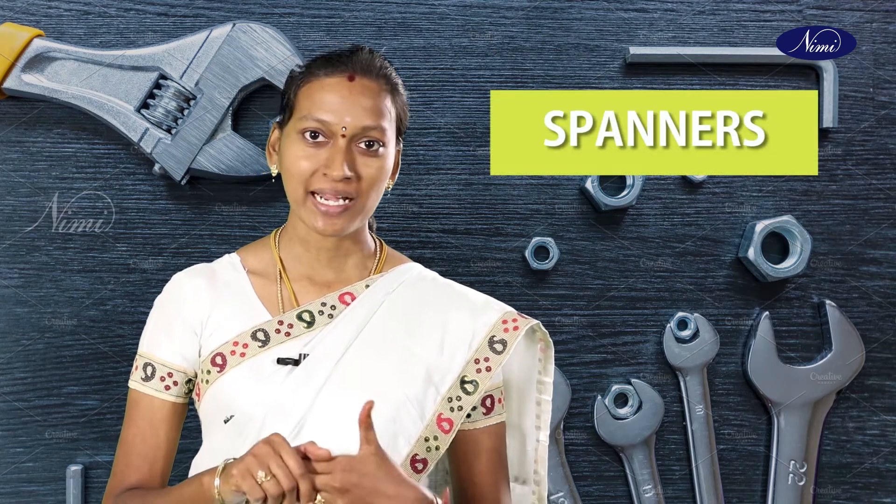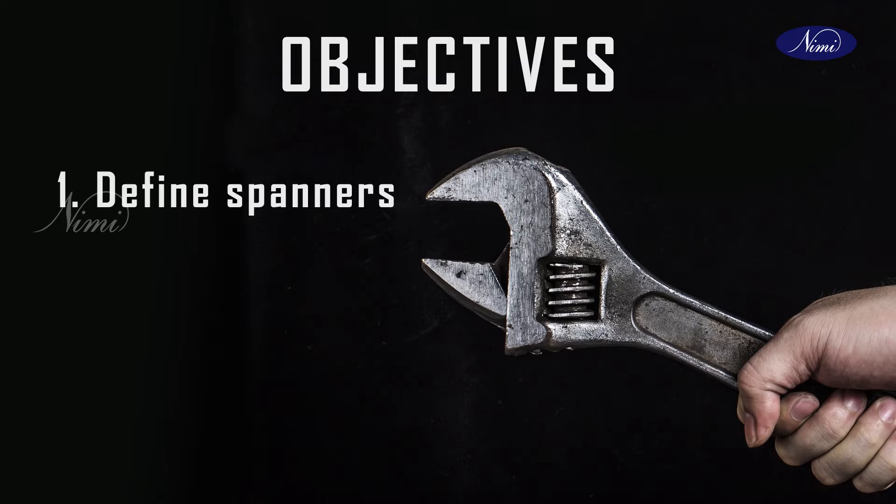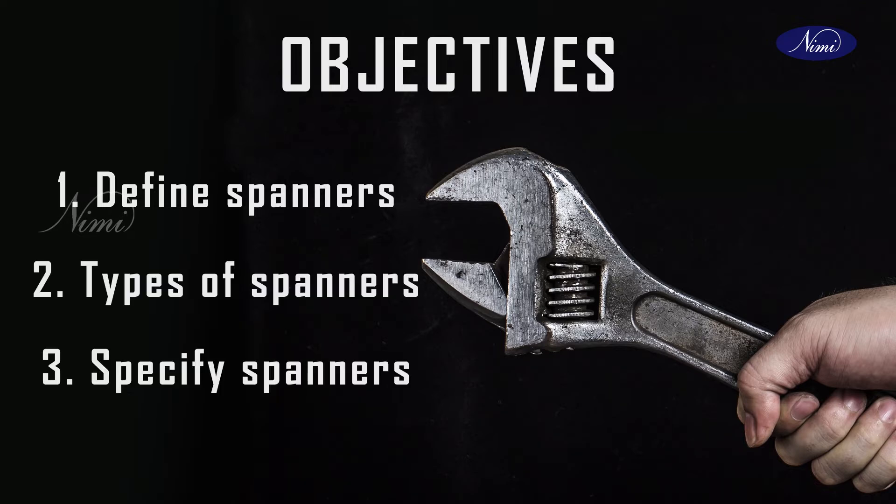Today we are going to discuss about Spanners. The main objectives of today's class are: define spanners, types of spanners, and specify spanners.